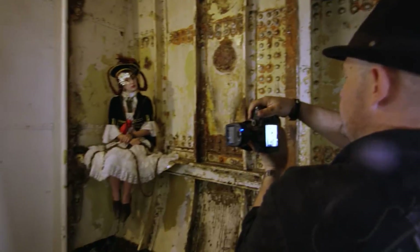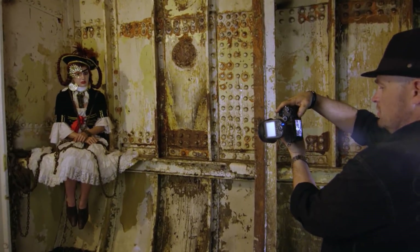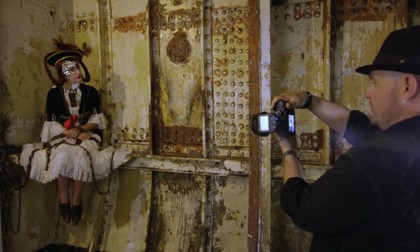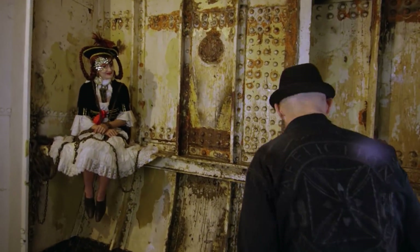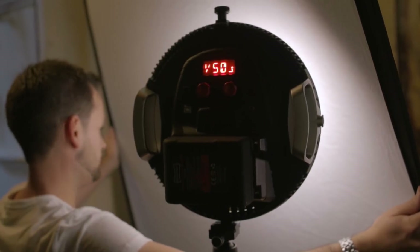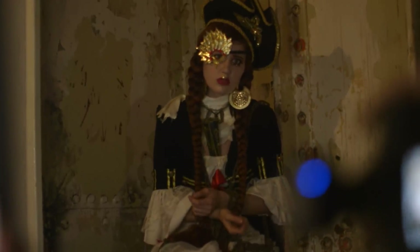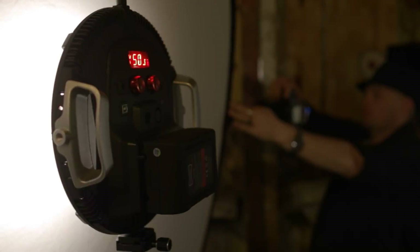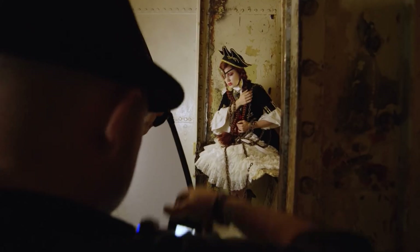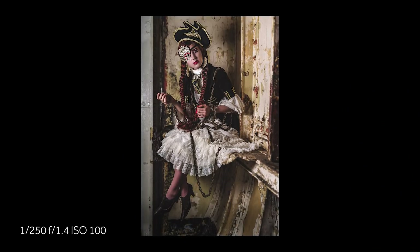So what we've done now is we've wrapped Maddie in chains. I love that look. We're using a big diffuser in front of the Aeos to really spread the light more evenly around this composition. That's beautiful.